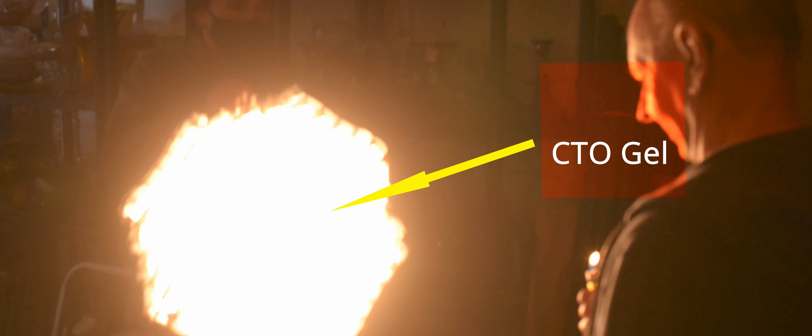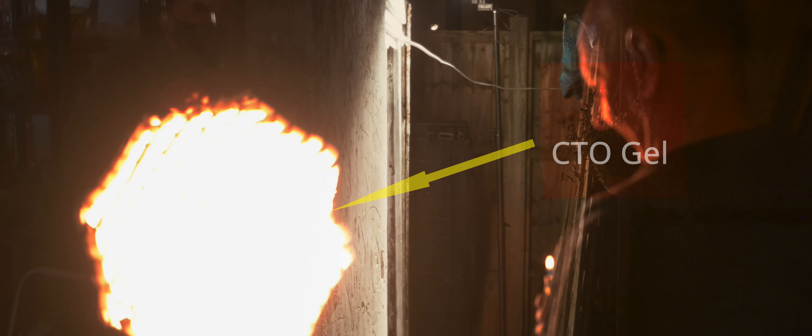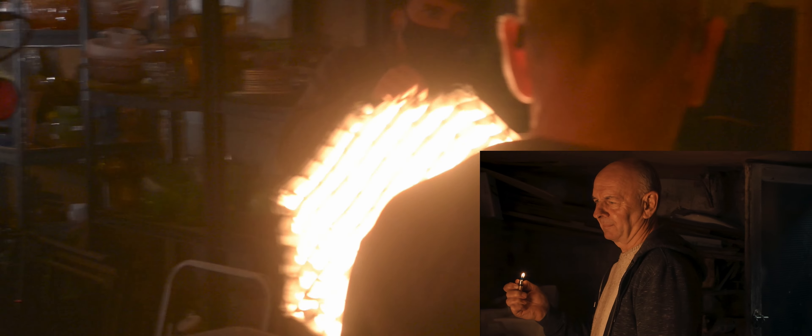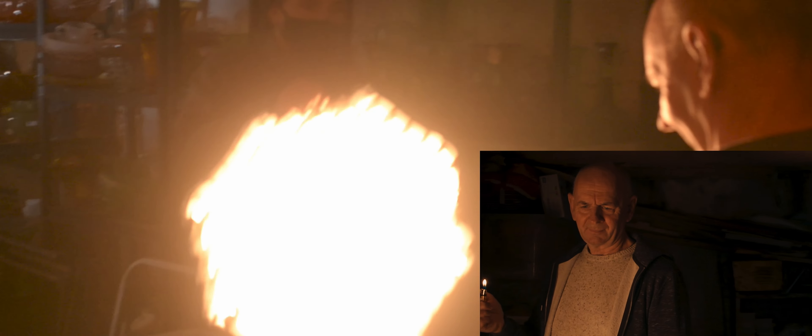We used a CTO gel in front of the light. We placed an extra ML60 on a light stand, just outside of the door, to create some extra backlight, which could represent some kind of street light or moonlight. The size and portability of the ML60 and AD-S60S allowed us to track the subject easily in such a small space.